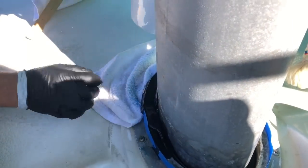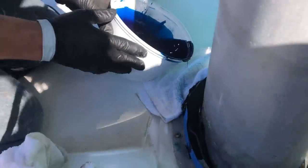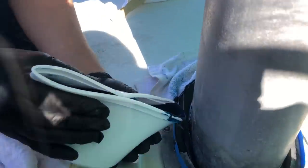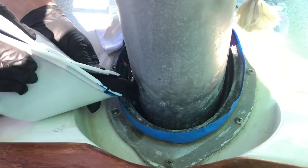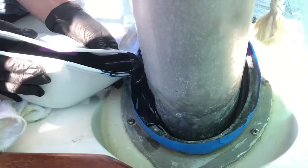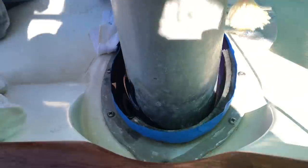Holy crap. I'm getting too thick to pour. Let's hang it up.